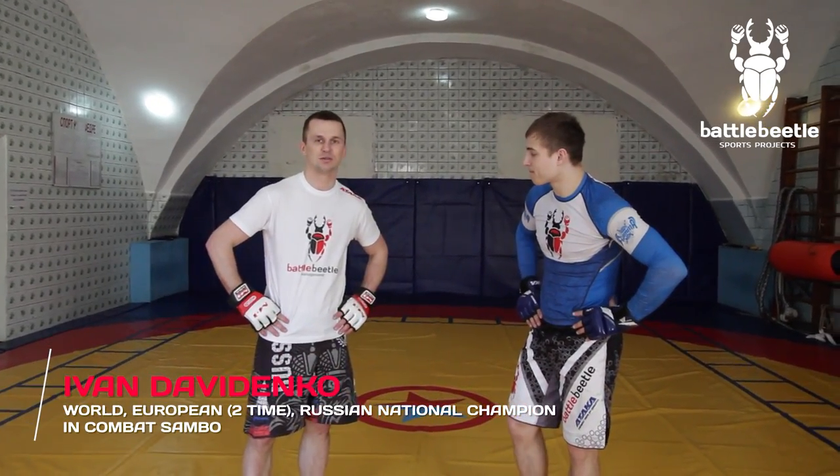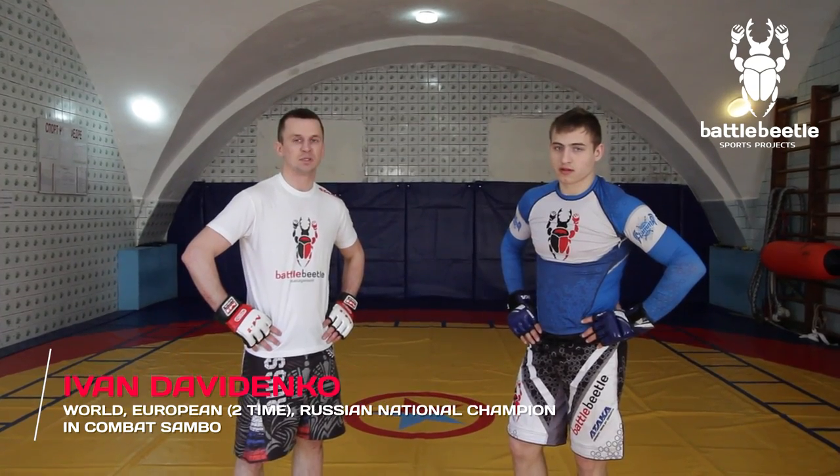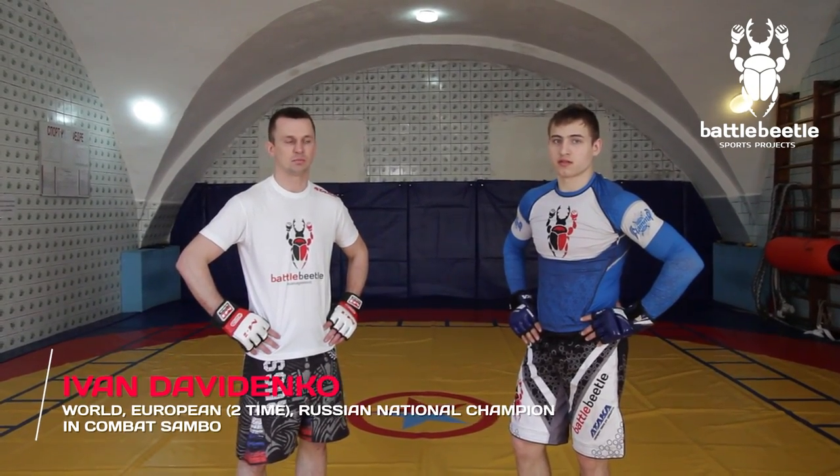Hello, dear viewers! Today we'll demonstrate a variation of transitioning from striking to wrestling. It's a double leg takedown set up with a switch stance overhand left.